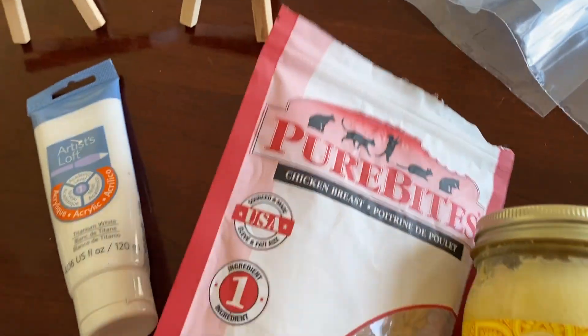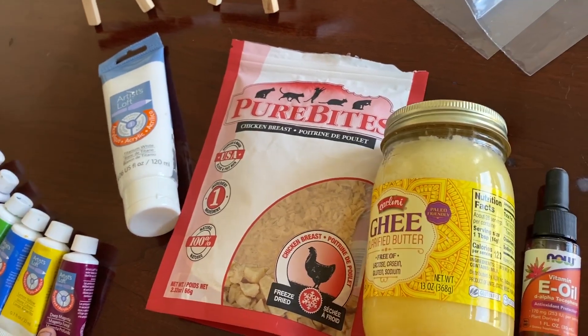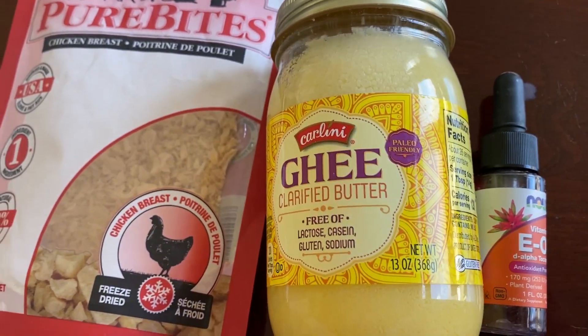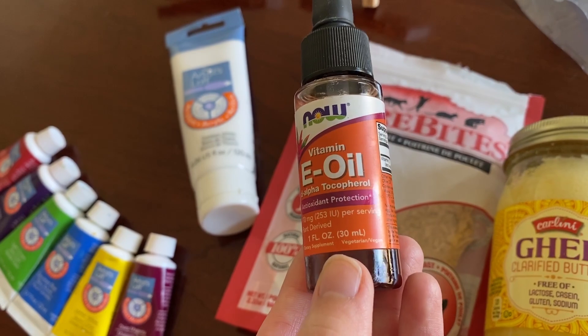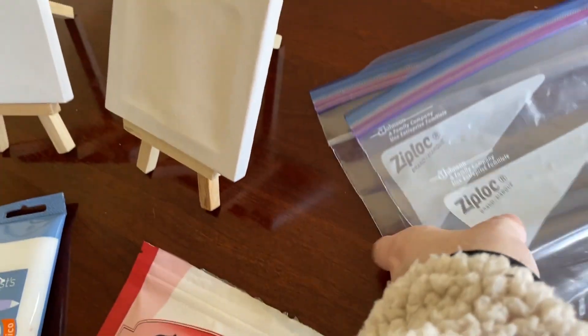And then we have some treats that we're going to put on the Ziploc bags. We have some Pure Bites chicken treats. We have ghee, which is clarified butter — it doesn't have any lactose or anything like that in it. And then we have vitamin E oil, which is part of their supplement regimen in the week anyways, so they needed it today. And then Ziploc baggies.